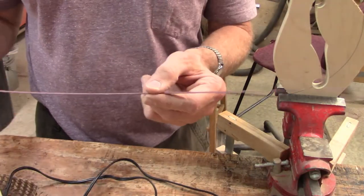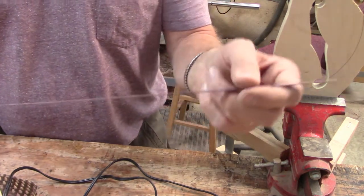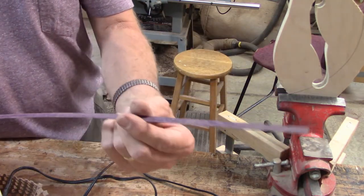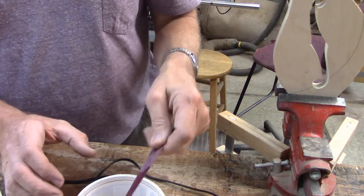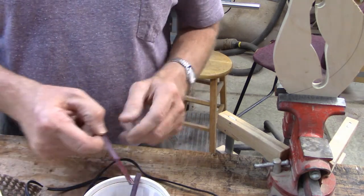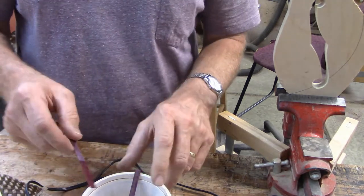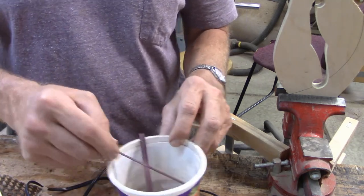I sanded the strips down to about 30 thousandths — between 30 and 35 thousandths of an inch — and cut them to about a little over a quarter inch wide. I've got a couple of them soaking in some water here. What I'm going to do now is bend them to roughly the shape of the F hole, and then once they're bent I can glue them in place.